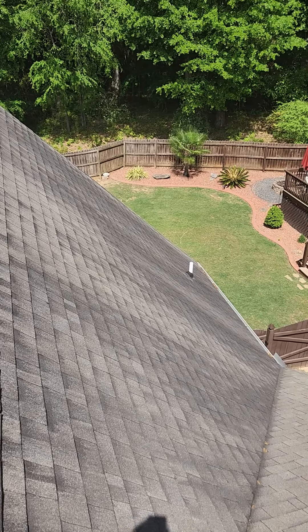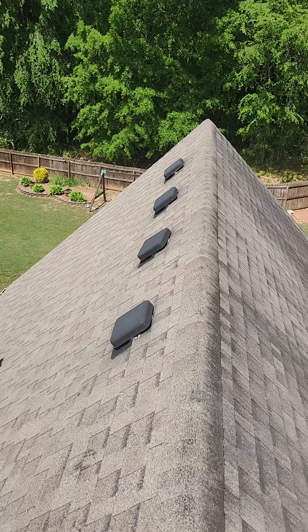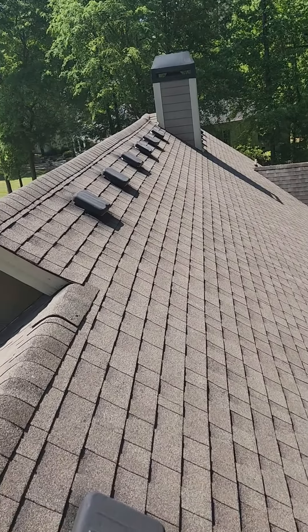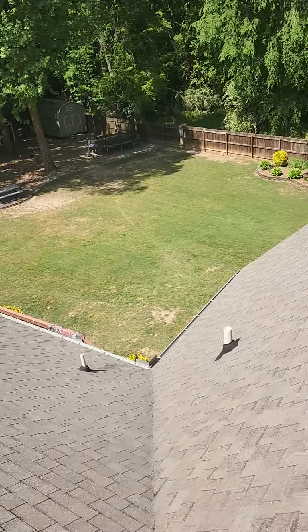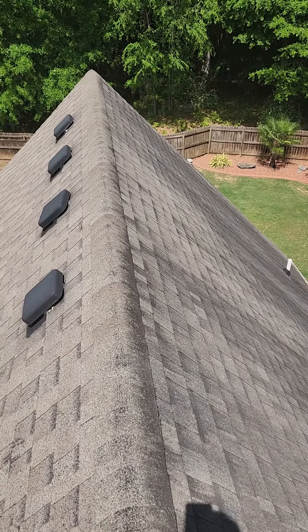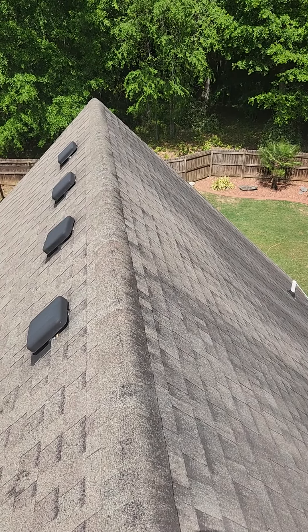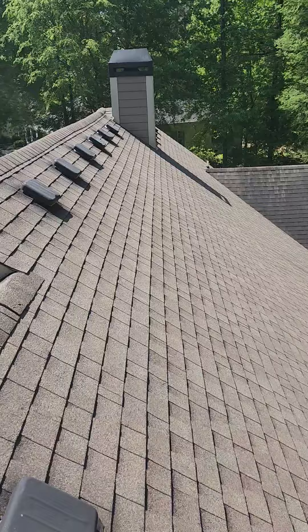We'll replace any rotten wood that we see. We're also going to eliminate all these black turtleback vents — as you see down through there, those are all going to come off. We'll fill in those holes with plywood, and then we're going to go ahead and cut in a ridge vent, cutting in an inch and a half on each side, and that's going to allow you to have a lot better ventilation.